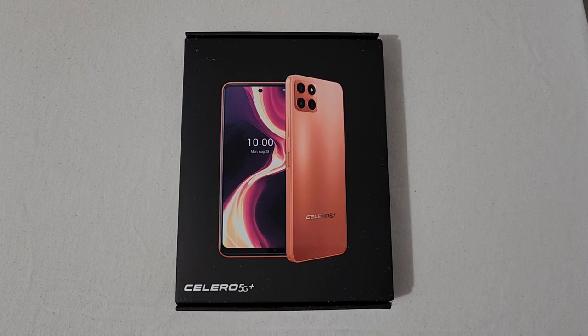Alright everyone, RJ here. Welcome back to the channel and today I'll be doing an unboxing of the Celero 5G Plus in orange.